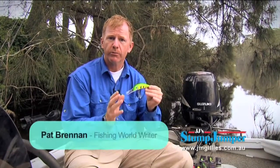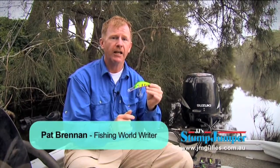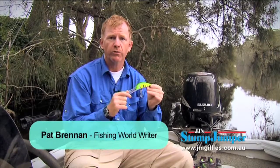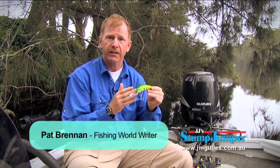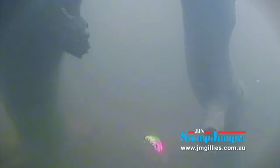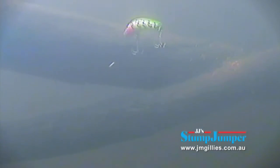If this lure looks familiar, that's not surprising. They've been around since 1986 and it's called a Stump Jumper. It was originally designed by a guy called John Ellis. He made them out of timber back then and he was after a lure that he could specifically use around heavy structure and snags for Murray Cod, with a greatly reduced chance of getting caught up or fouled up in the snags.